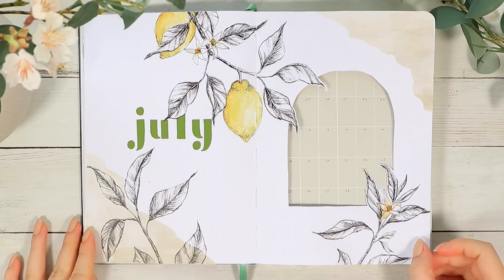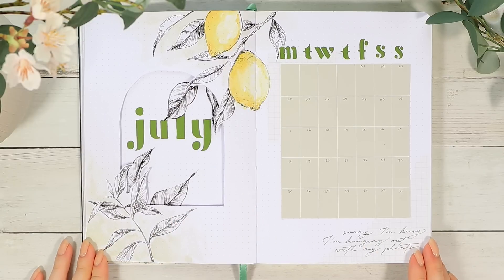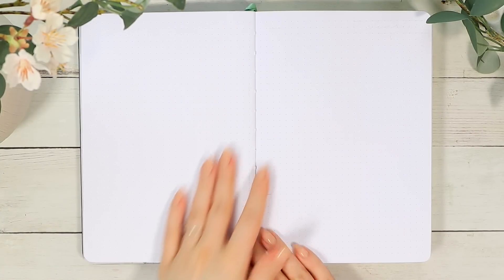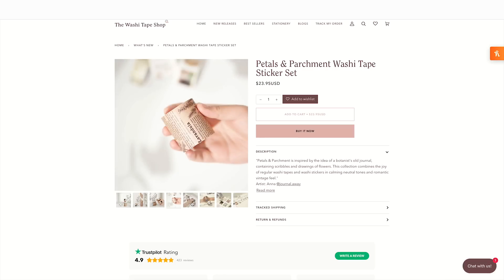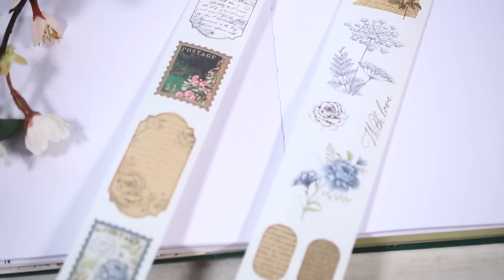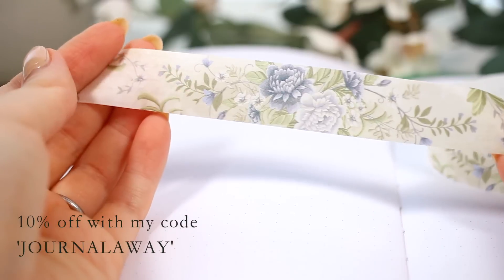That's finally it for the cover and monthly calendar combination. I really like this style and all these light neutral colors are something I've really loved recently. Before we move on, I want to let you know that I designed a new washi tape collection in collaboration with the washi tape shop — it's called Petals and Parchment and consists of two regular washi tapes and two washi sticker tapes. You can get 10% off their whole selection with my affiliate code 'journalaway.'